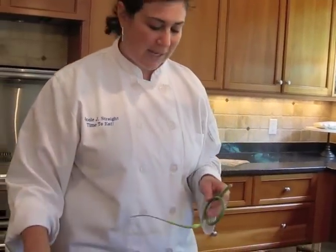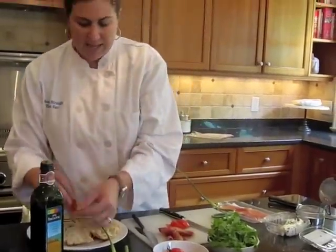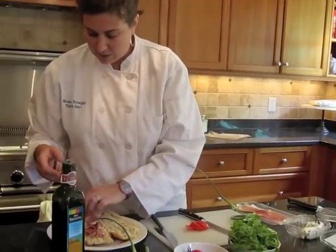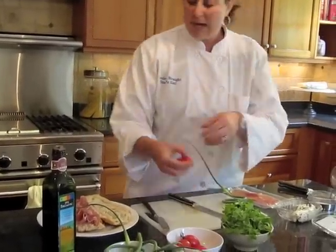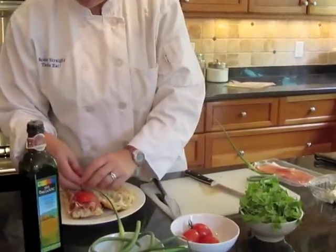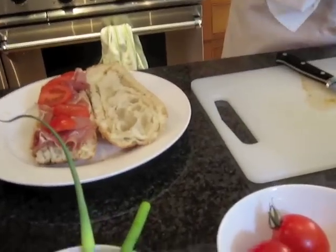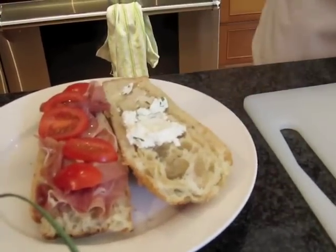We've got some beautiful bread that we got today from Sono Bakery. We're just going to open it up and add some prosciutto. You don't have to use prosciutto — you can use any kind of hard salami, something that has a nice salty flavor that will last for a little while. Then we're going to put some tomatoes on. This is a great, very sort of peasant-like sandwich — it doesn't have to be very put together. On the other side of the bread, we're going to put a nice, healthy smear of goat cheese.